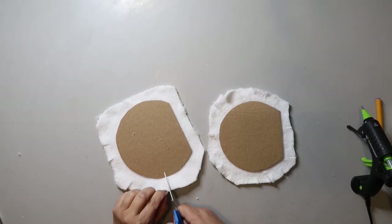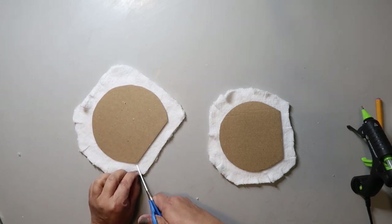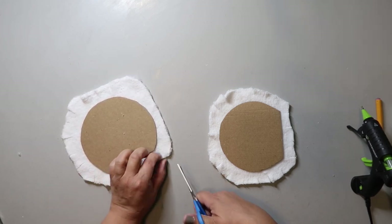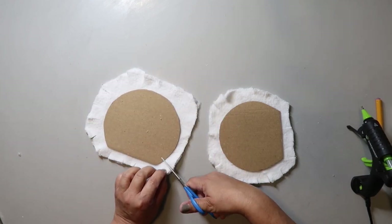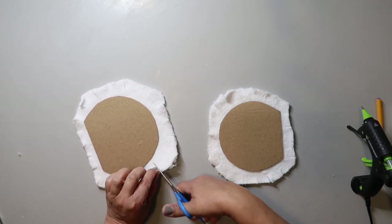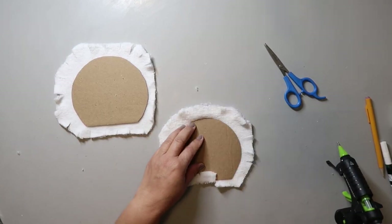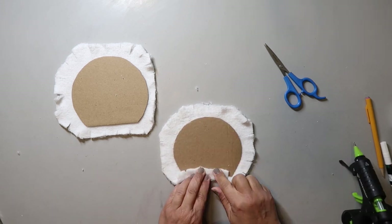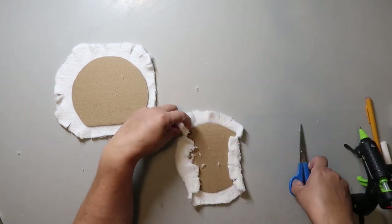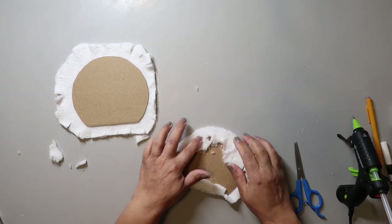I'm cutting the cloth about an inch or so larger than the circle template, and then to make sure it goes around the curve well I'm cutting some slits into the fabric all the way around the edge. The number of slits depends on how thick and stretchable the fabric is. Just make sure you don't cut too close to the cardboard because you don't want it to show, or start to unravel or fray. Then I put some hot glue on the cardboard, press the fabric down, go to the opposite side, stretch it a bit, and hot glue it down. Go all the way around hot gluing and trimming as needed — you want it smooth on the front. Do that for both shapes.